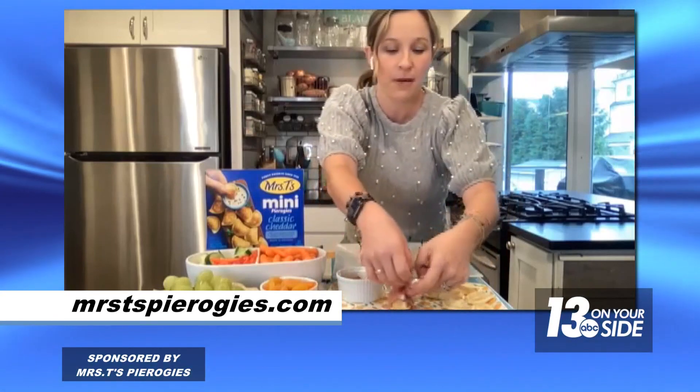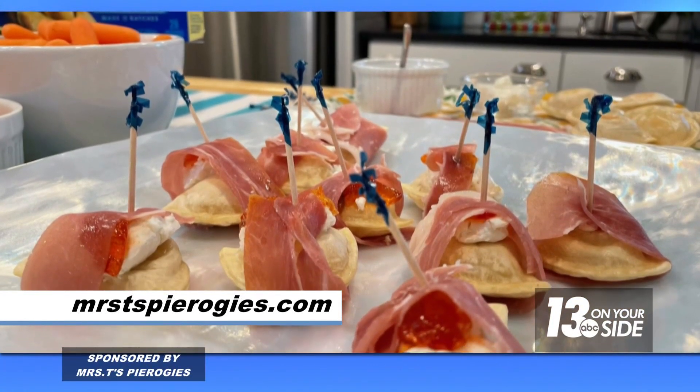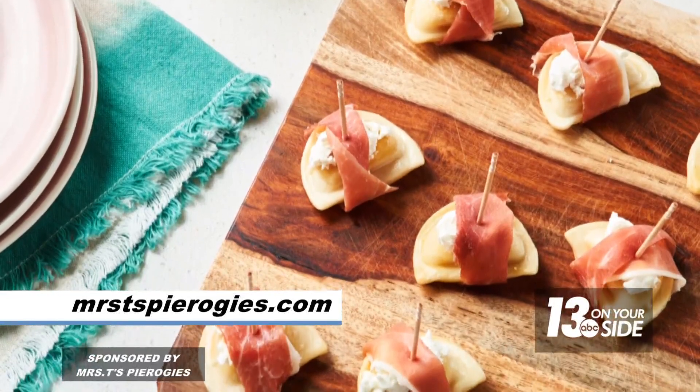The name of this recipe is goat cheese and prosciutto wrapped mini pierogies. As you might imagine, what we're going to do now is just wrap each one up with a piece of prosciutto and stick it with a toothpick so that it looks beautiful. And that's it. I have a bunch here to show you — how gorgeous is that? That's a lovely tray.